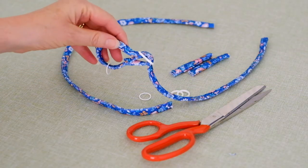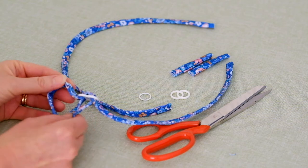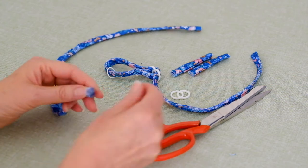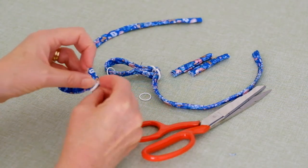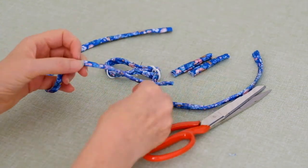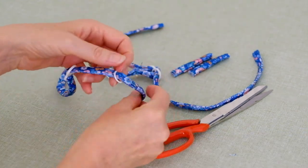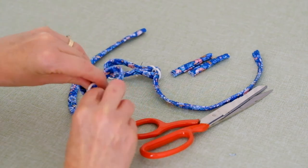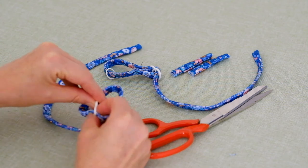I have already threaded the slider and ring onto one strap to show you how it would look. Now we will complete the remaining strap. Thread the end of the strap through the slider — up one opening, over the bar, and down through the opposite opening. Then thread a ring onto the end of the strap. Thread this end of the strap over the slider but under the previous length of the strap, and pull the end through just enough so you can stitch it to the strap below.